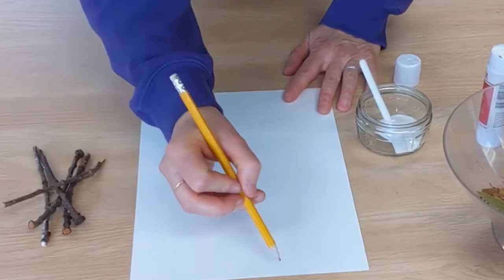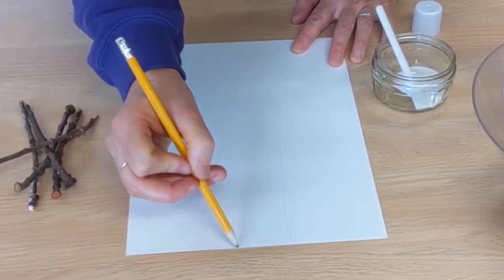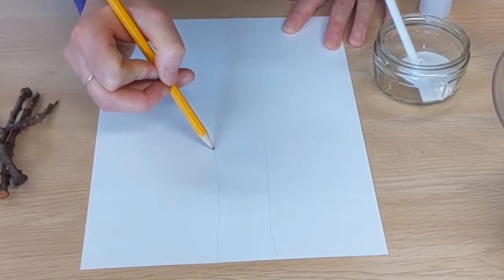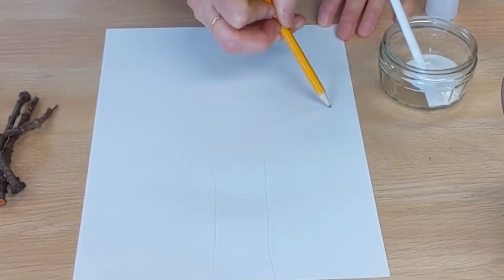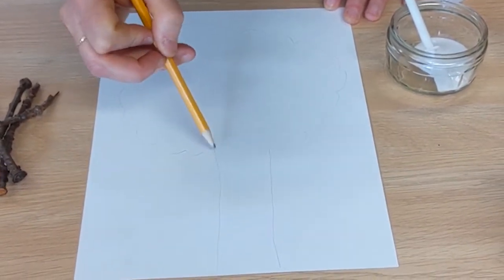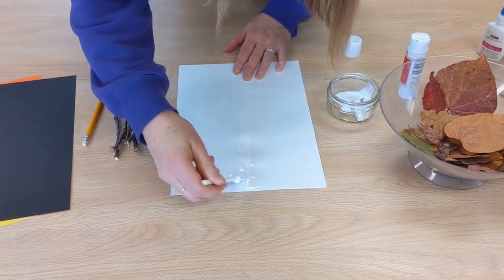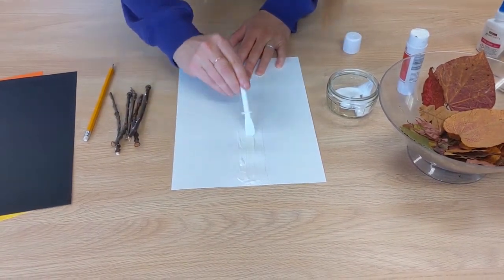Take the pencil and draw an outline of a tree. Apply a good amount of glue on the trunk and then stick down the twigs.